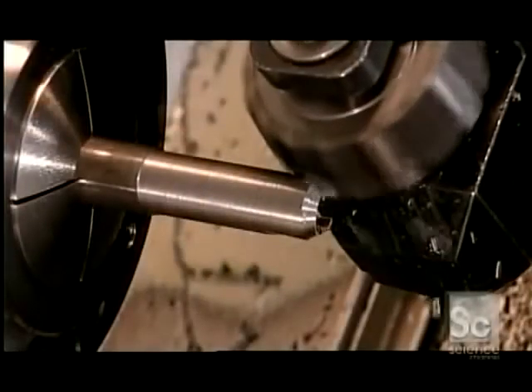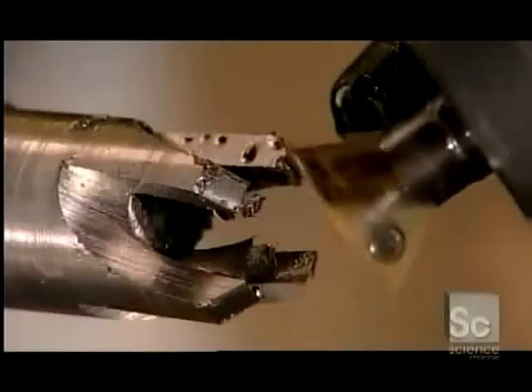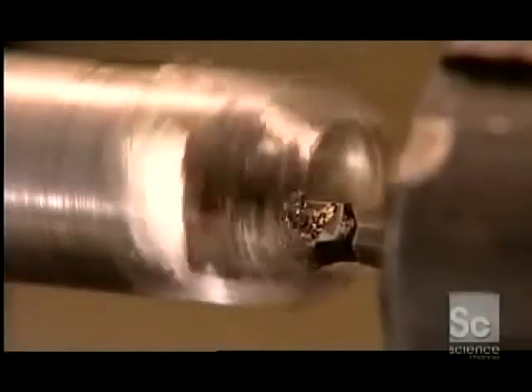Some plug cutters on the market have fewer blades. This company makes four so the cutter will clear the wood chips more efficiently when it tunnels into the wood. After the dovetail cutter sharpens the blades, a tool called a boring bar refines the hole in the center, making it the proper size.